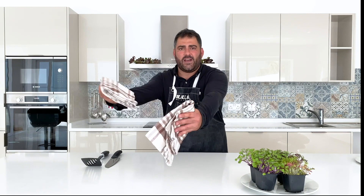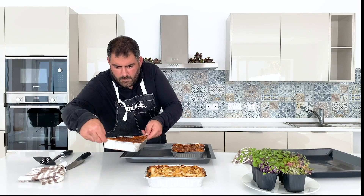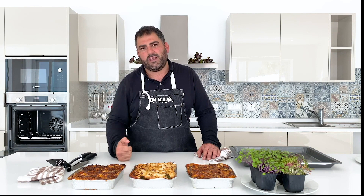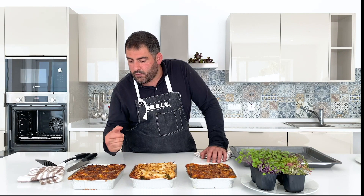Now that the lasagnas are all ready and cooked, we're going to take them out of the oven — see what we did over here. That's the classic, and this is the Maltese. I use the aluminum trays so you guys can prepare a batch, freeze them, and have them ready in the freezer for whenever you don't have time to cook. You pop them in the oven and they're ready in 30 minutes. Over here is the vegetarian one. This one is the Maltese one, made with Maltese sausage and pancetta.